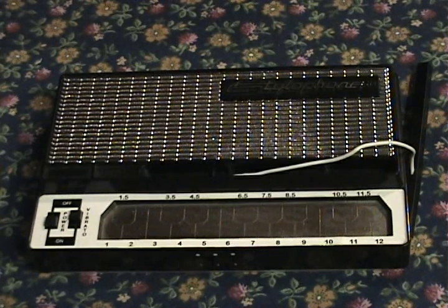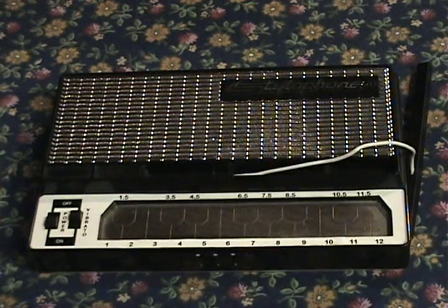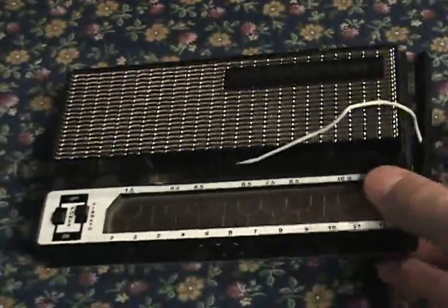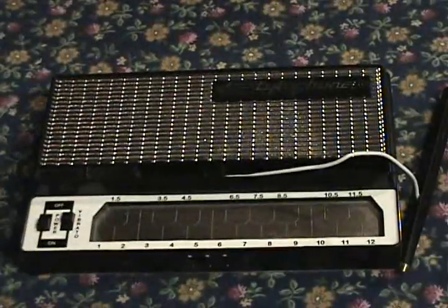This is a reproduction stylophone. Originally they were from the 1960s and marketed as a children's toy. There are two models: the smaller one here and a larger one with a bigger pad. It was used by actual bands — David Bowie used the stylophone at the beginning of Space Oddity, and Kraftwerk used stylophones extensively. This reproduction runs about $11 on ThinkGeek.com. Today I'm going to show you how to use it for vocoding.